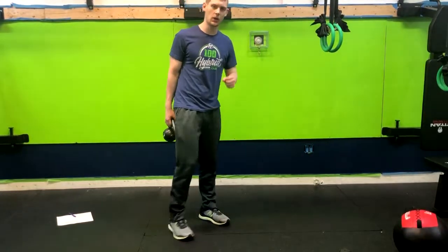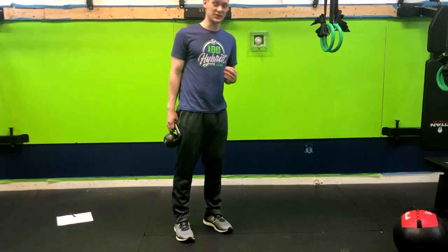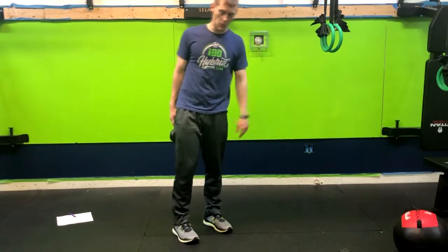We have a 1.5 kettlebell goblet squat. The 1.5 kettlebell goblet squat is beneficial because it increases our time under tension, meaning we're going to be able to do the movement for a longer period of time and break your muscle fibers down a little bit more.